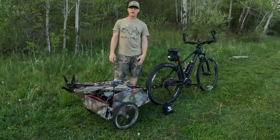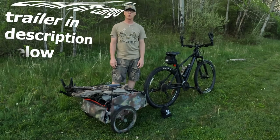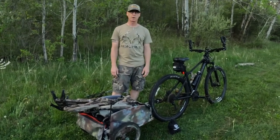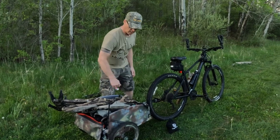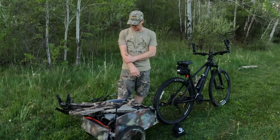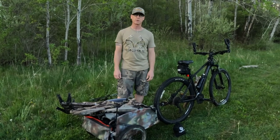This cargo trailer that I have right here is just a simple Schwinn cargo trailer. I got it for about $150 a couple years ago. It does have tubes in the tires and I try to keep those pumped up. I do not have extra tubes on those, but I've never had any issue with going flat.